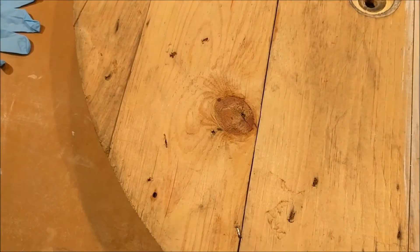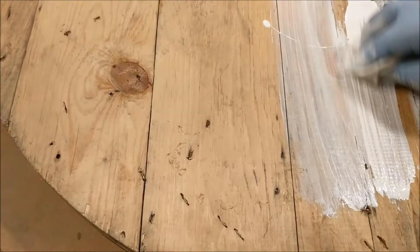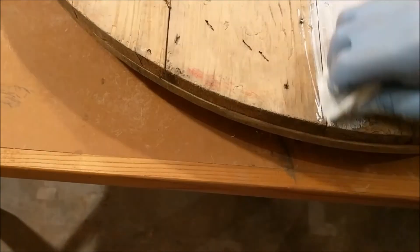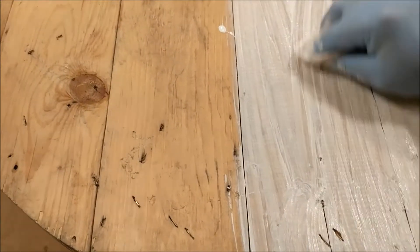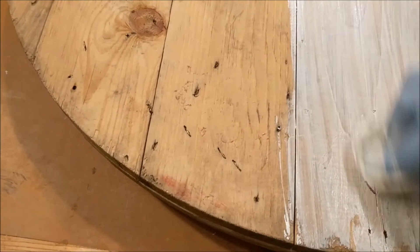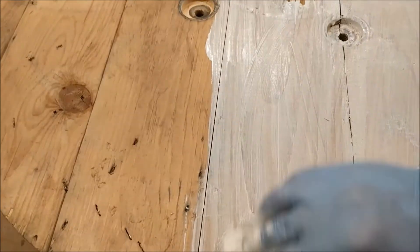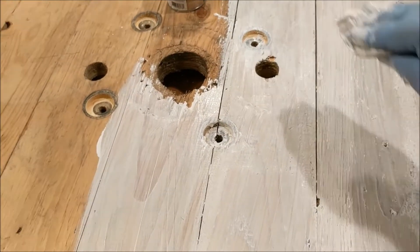Because this is a solid color stain, you want to make sure that as you finish up with each section you wipe with the grain, otherwise you'll get some weird streaking and splotching. Always finish with nice long smooth strokes with the grain.